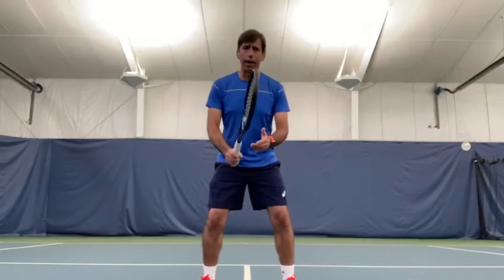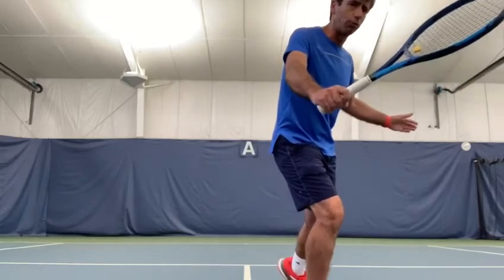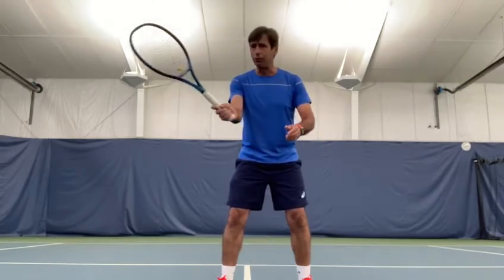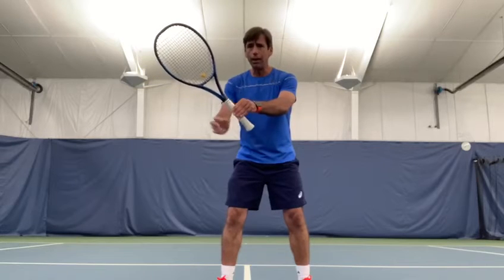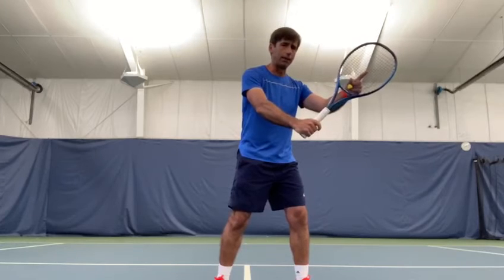Same thing with the backhand — I'm balancing my body weight to my outside leg and then I take a step forward to hit through the ball. It's important to keep the contact in front of you, so you're going to be able to see the contact behind the strings, both sides, forehand and backhand.